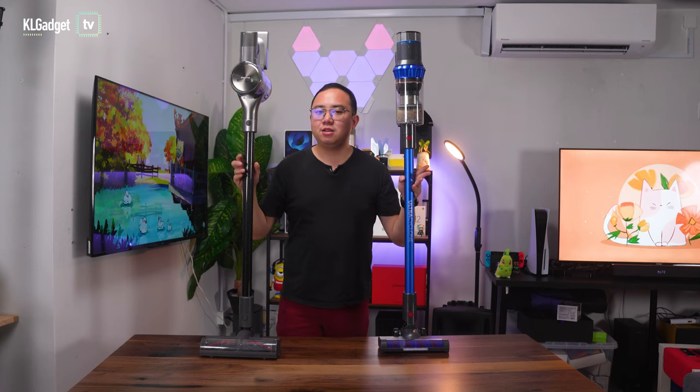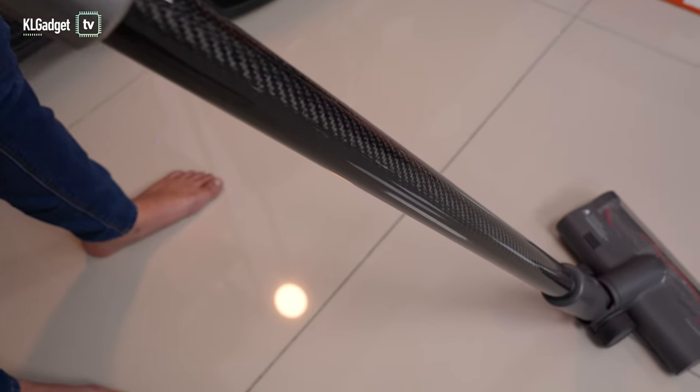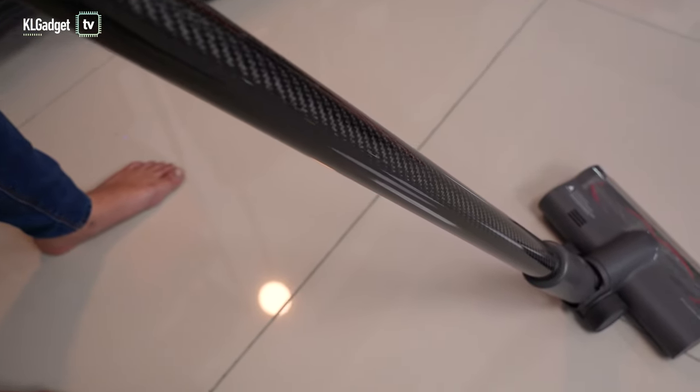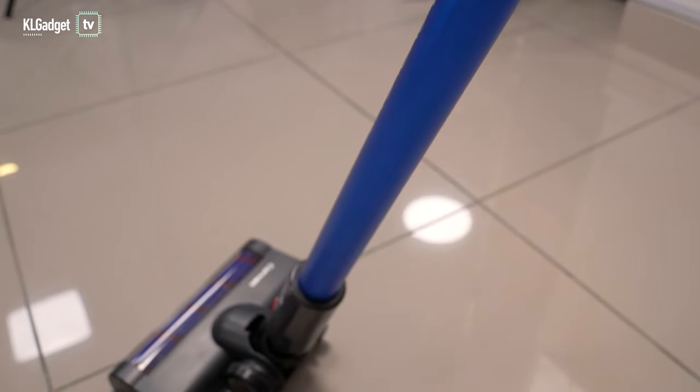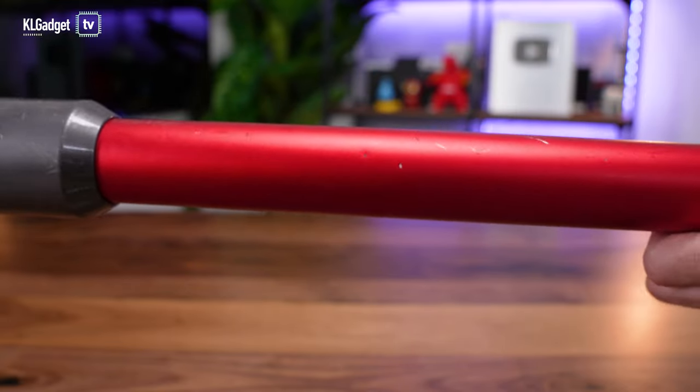In terms of build and design, both cordless vacuums look very attractive, but the Dreamy T30 has a more premium feel with its carbon fibre rod that is resistant to paint scrapes. The Corvin K18's rod is made of aluminium with a bright blue paint, but if you are really rough with it, its paint can get scraped in the long term — just like this rod from my own Dyson V11 vacuum.